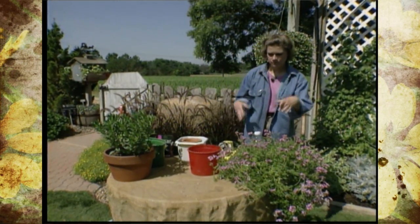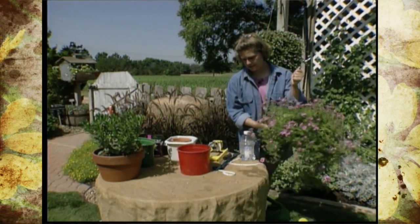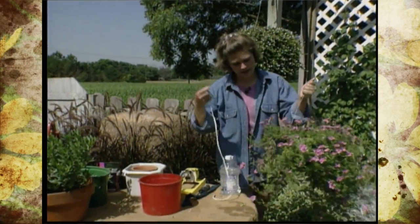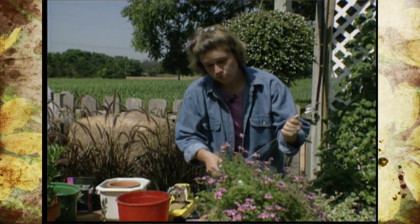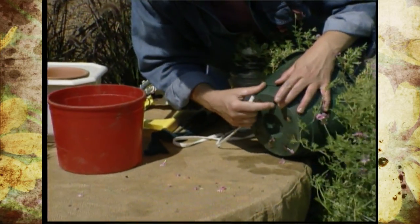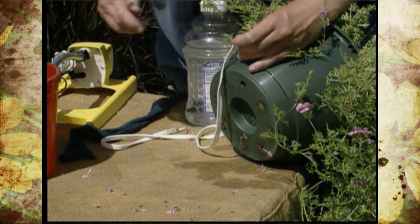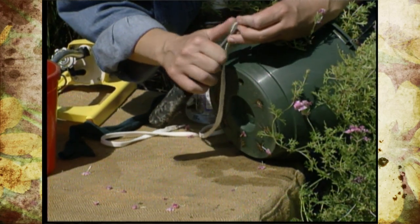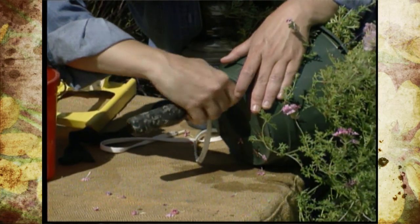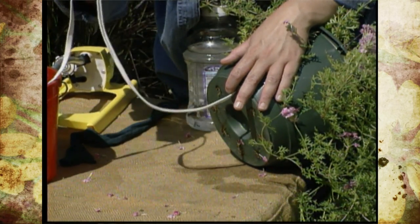Now, there are some tricks to make it even easier. First off, with your hanging plants, you can take something like a shoestring — I've got a long one that I've cut in half — and provide your hanging plant with a wick. All you need to do is turn your pot over. If it's got a tray on the bottom, remove that so you can see the holes.